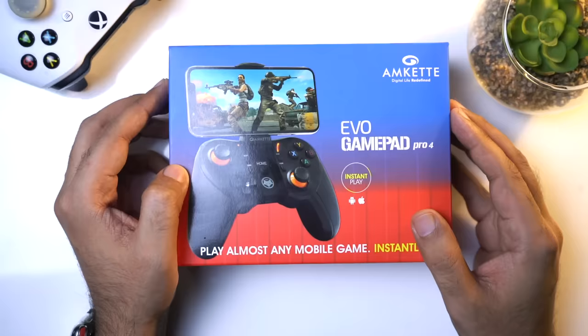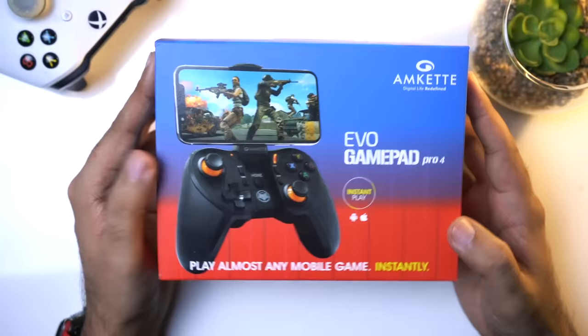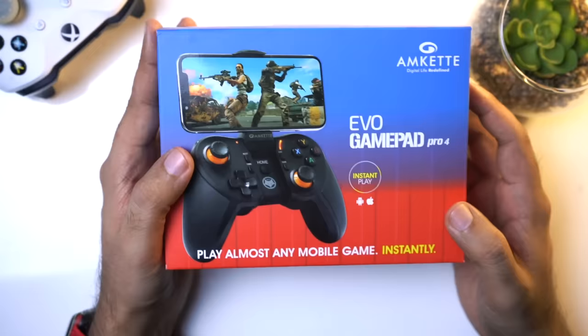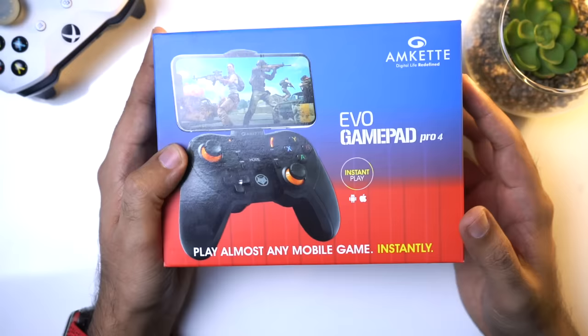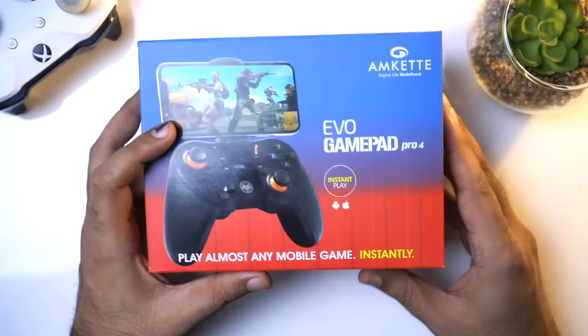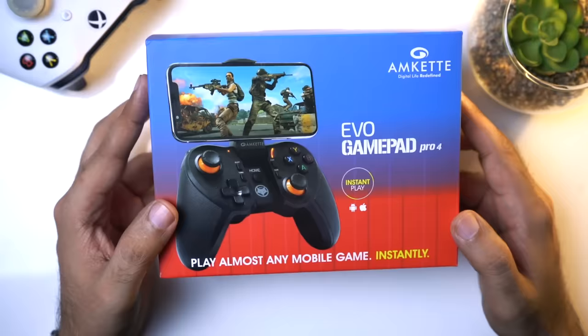So in today's video we will make a mobile controller, and this is the EVO Gamepad Pro 4. This controller is made specifically for mobile. It was bought 2-3 months ago but now I got a little time. Before we unbox it, there is an announcement - 2 people can win this gamepad brand new.